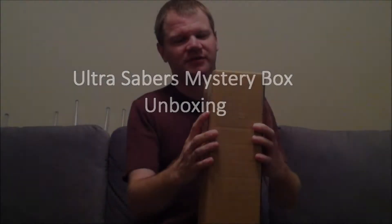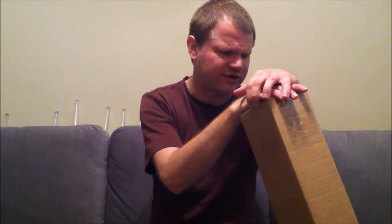Unboxing time! This is Prowl1701 and it's time for another Ultra Savers unboxing. I've had some rewards points and a $20 coupon, so all told it really only cost me about $20.